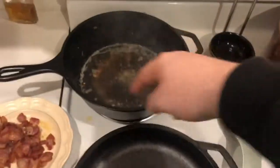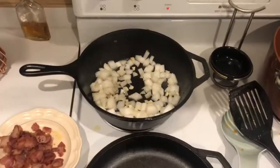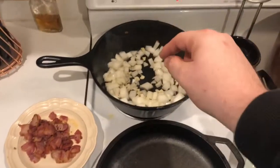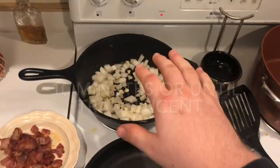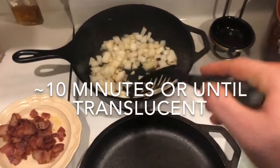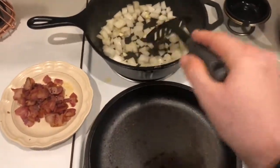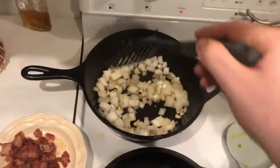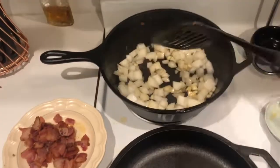Now we're going to get rid of some of this grease and dispose of it responsibly in a jar — so we don't ruin our pipes. With just a little bit of bacon grease left in the pan, we're going to cook the onions and garlic for about another 10 minutes until those onions get nice and translucent. Then it's time to start putting it all together and making our soup. I think we're going to need to do it in the big pot because I'm not sure everything will fit in this one.